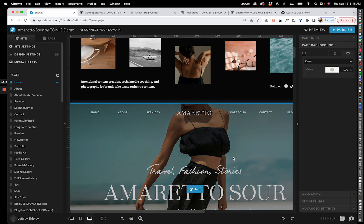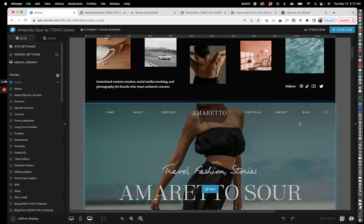When you first log in after adding your share key to the site, this is what you're going to see. Let me walk you through what you're going to notice here.